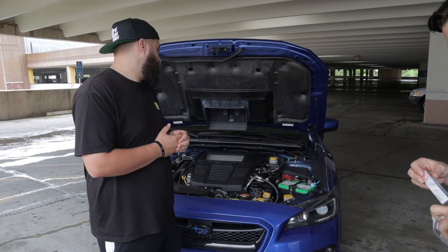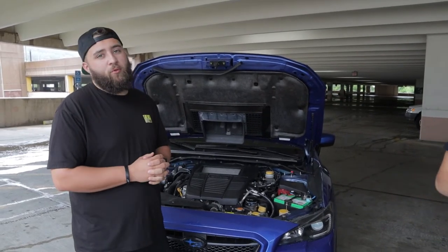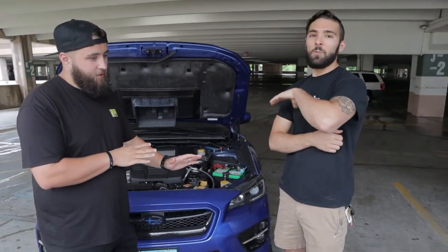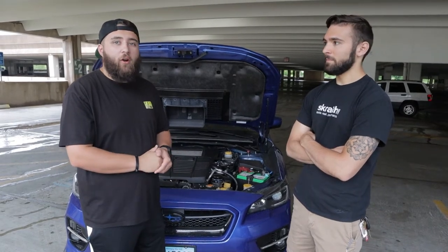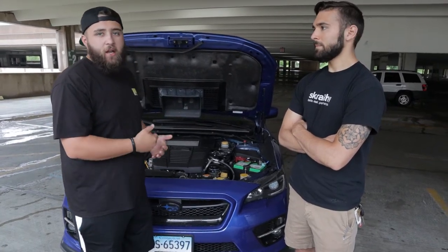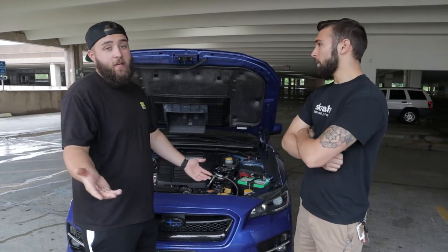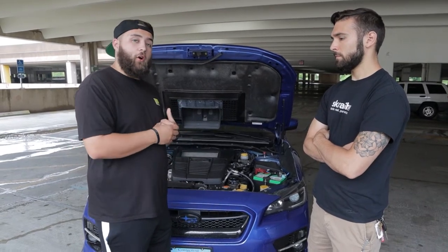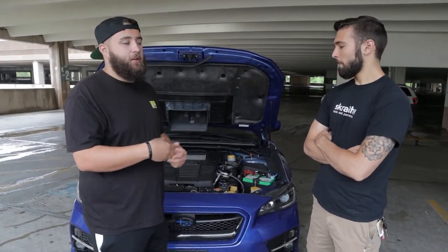Another big one is the catless downpipe - I don't understand why people do it unless you're going all out with external wastegate, different headers, and 500+ wheel horsepower. Otherwise the boost creep is going to destroy your car, and you're not really going to notice a power difference anyway. A catted downpipe is a lot safer and more reliable. In Connecticut we have emissions, so the catted downpipe also keeps you legal.